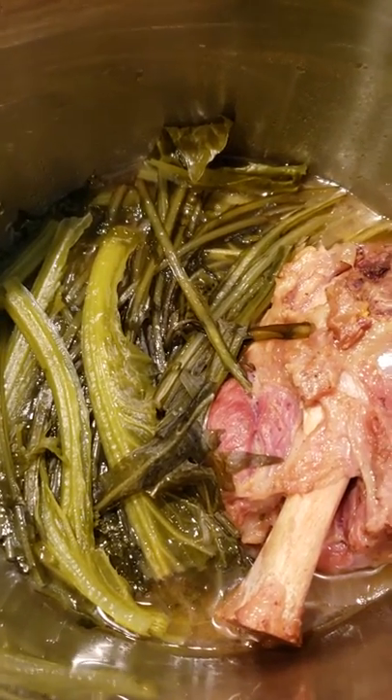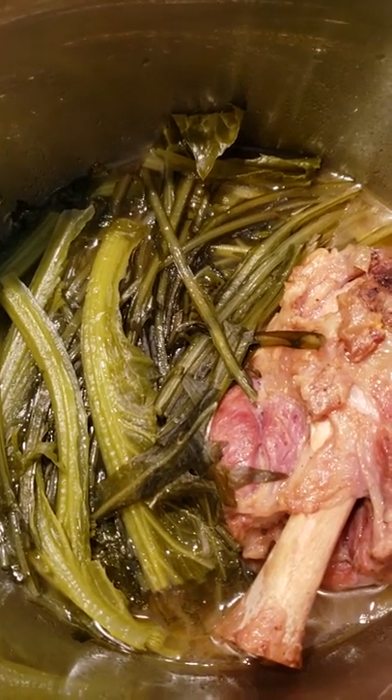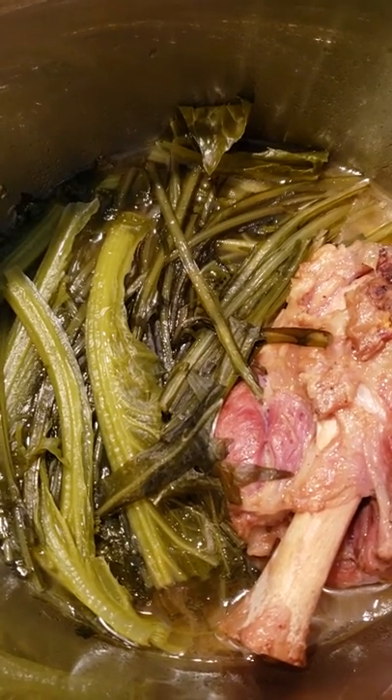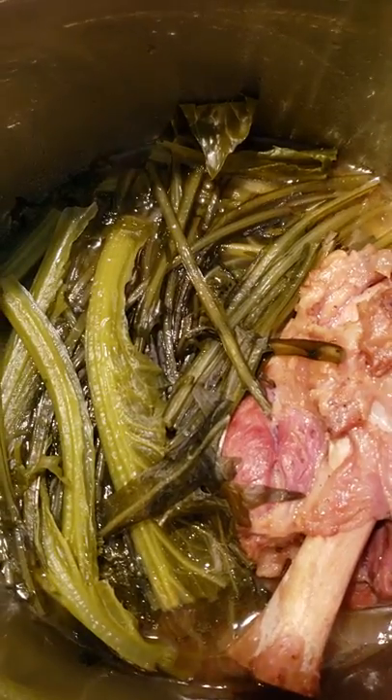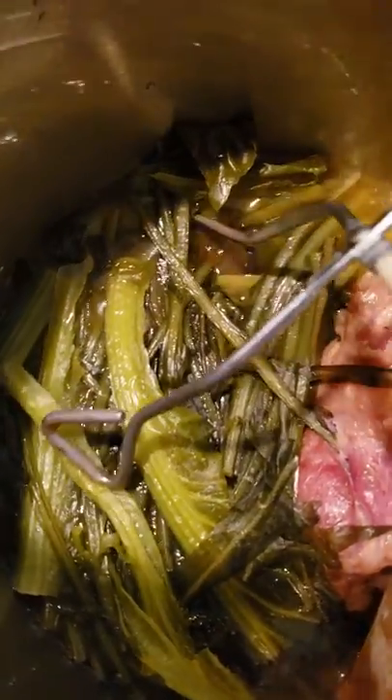Here I am working with one bunch each — one small bunch of dandelion greens, mustard greens, and collard greens.